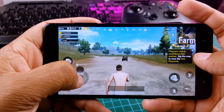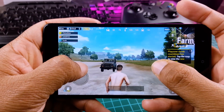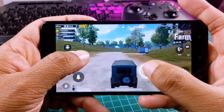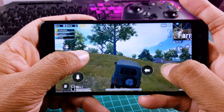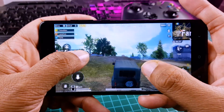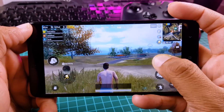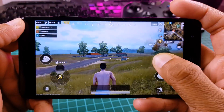To test this kernel we are going to play PUBG, which is the most graphically intensive game. If you have seen my last video, it lagged in Lineage OS on the stock kernel.